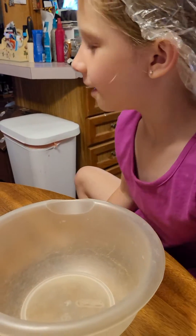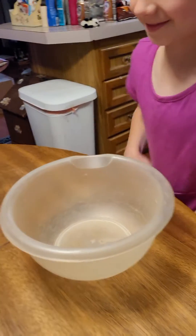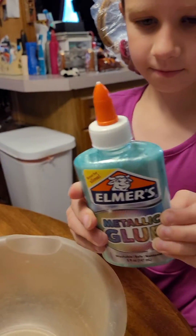Hi, I'm Emily from Slime Glitter and Fun, and today we're going to do more slime. Show them the kind we're going to do. I'm going to do a tan like that. Ooh.